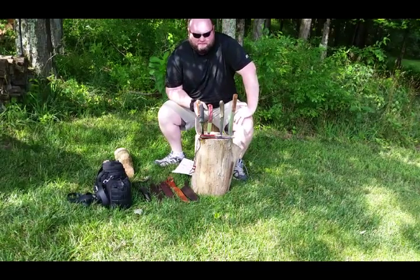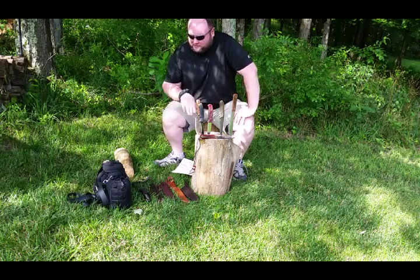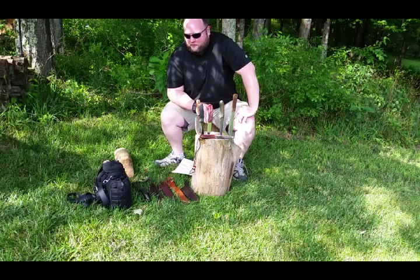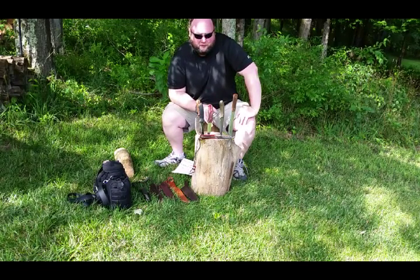Alright, this week's survival challenge is selection of a knife that you're going to be using in the woods, acquiring knife skills, and acquiring sharpening skills. So basically, getting a knife and learning how to use it properly in the woods.